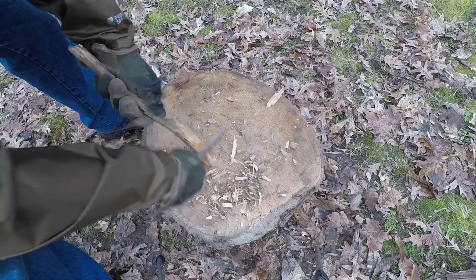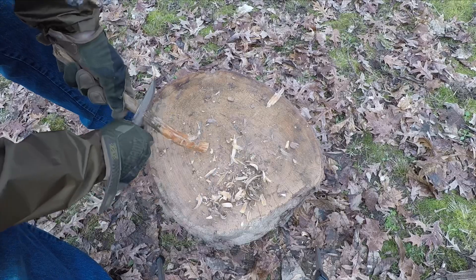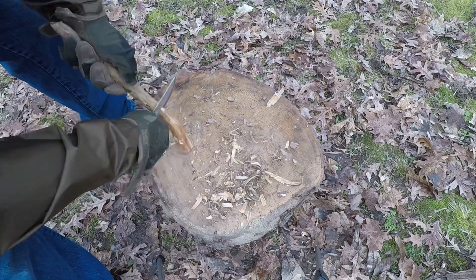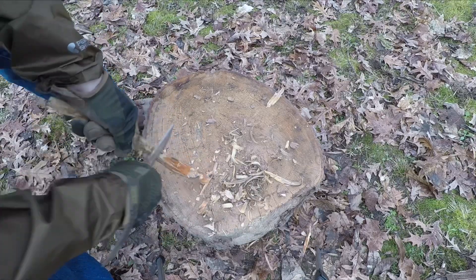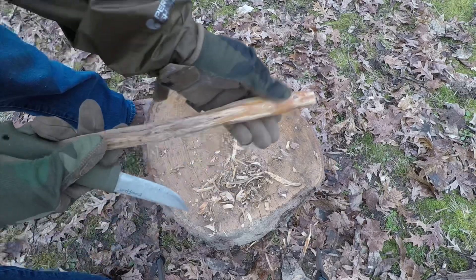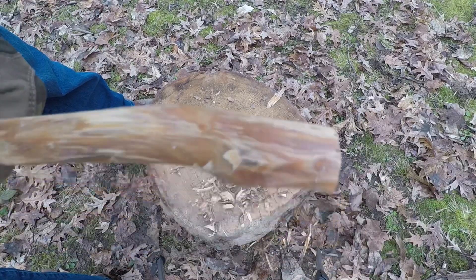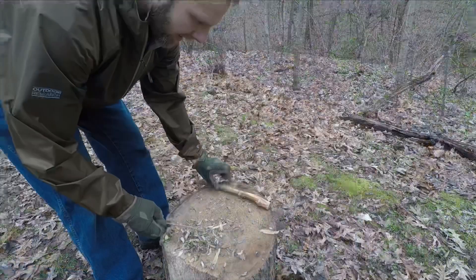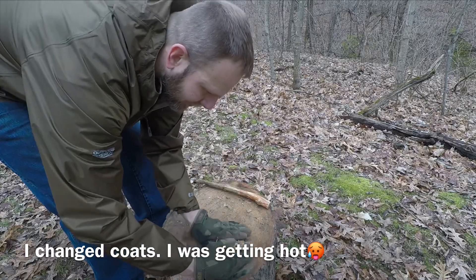This thing is glowing with fatwood. There's the end result - that's all fatwood right there. We'll take those shavings that we shaved off the branch and put them to the side.